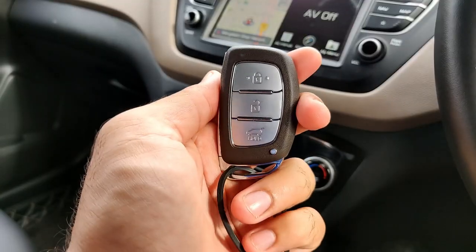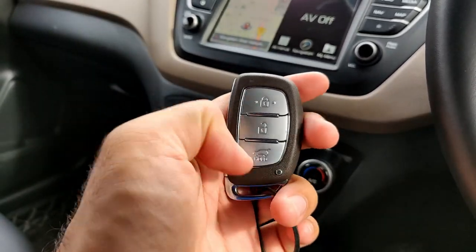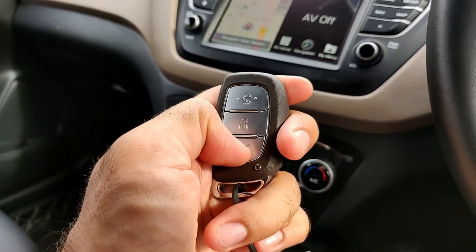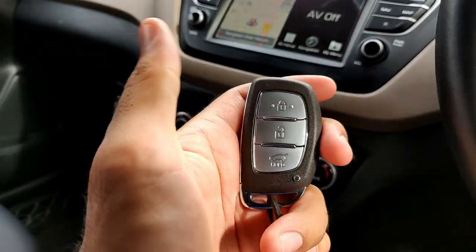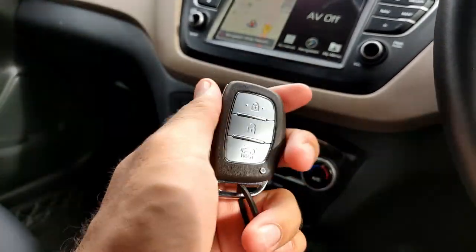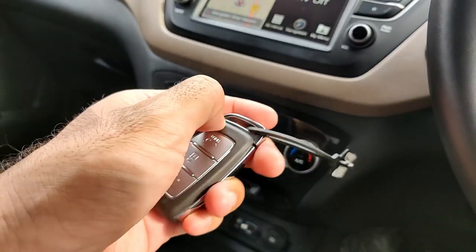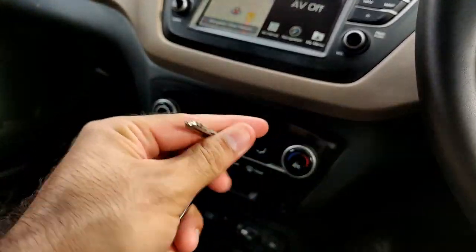So this is the key. You can see it here — you will get three buttons on the key: lock, unlock, and if you press the third button, the boot will open. This button isn't working right now because the car is on ignition. The physical key is inside — you press and pull it out this way.